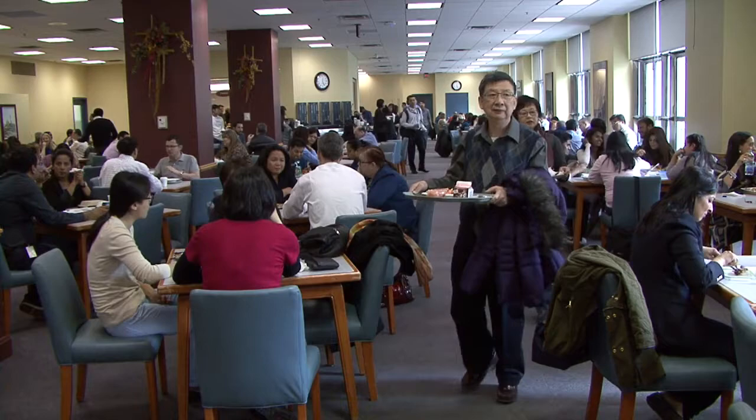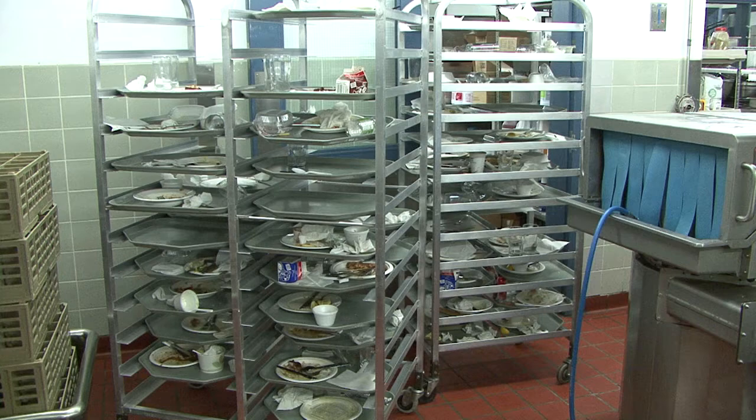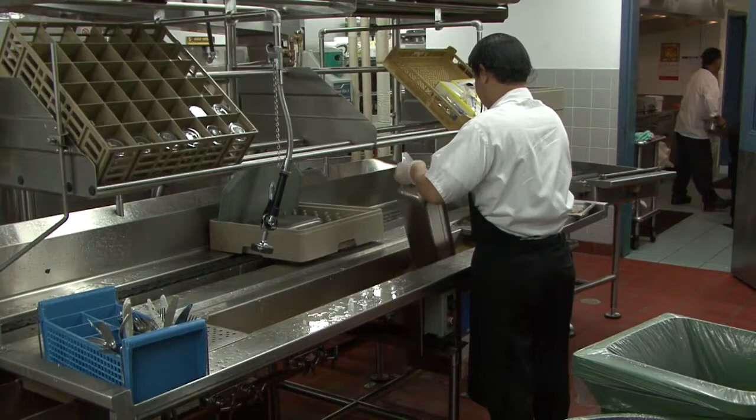Here we have a high-volume corporate cafeteria where employees are dining. Trays are accumulated on tall tray carts and wheeled into the dishroom. This dishroom is a tight space, so dishware is scraped, sorted, and organized at a centralized scrapping table with a trough. Food soils and compostable items are dumped into the trough that feeds the pulper.